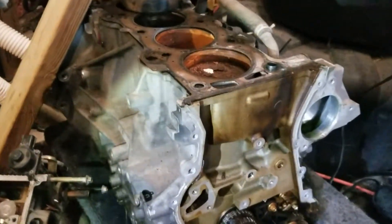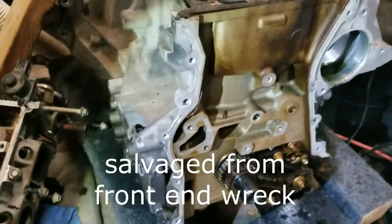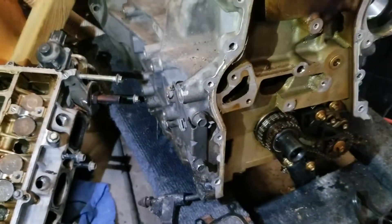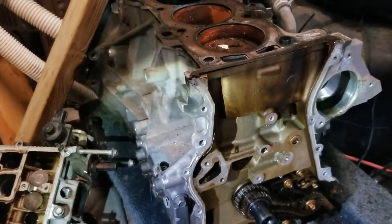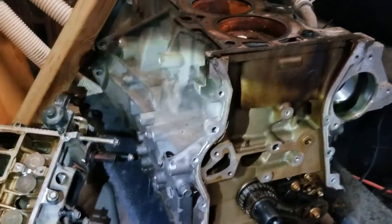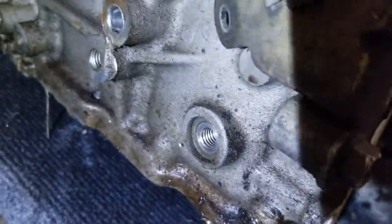Hey guys, we are back. So this is my engine I was given for free — I'm scrapping parts off of it. I noticed when I was rebuilding it, this is a Ford Mazda engine. You can find it in a Ford Fusion 2003 or 2004 to 2008, something like that, or a Mazda 3.